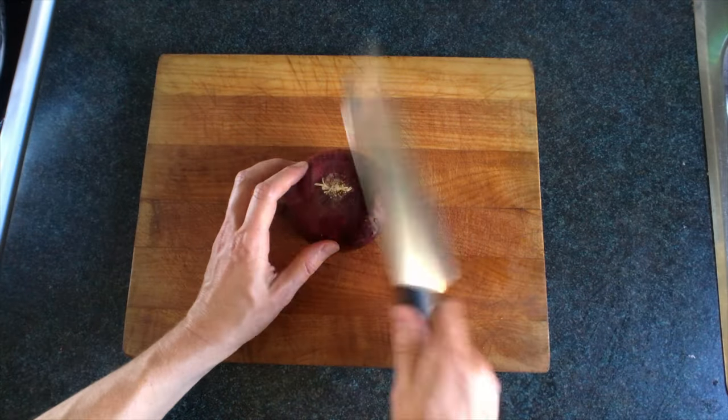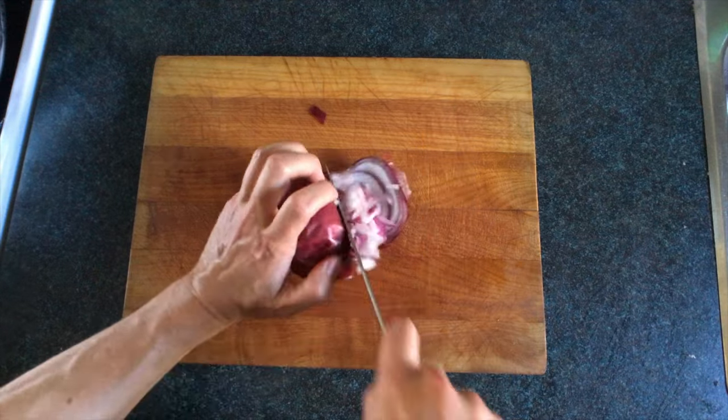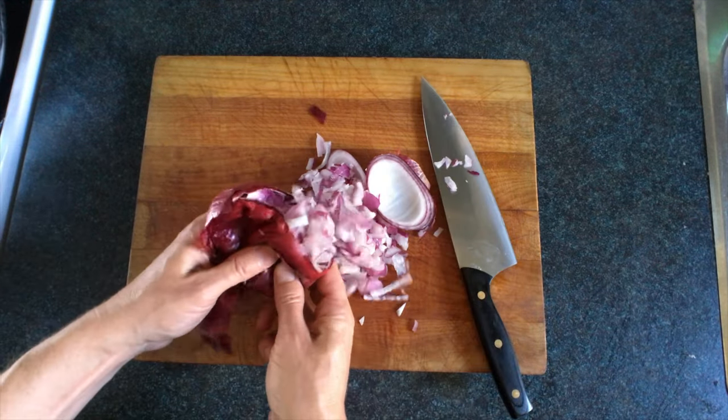The next method involves hitting your onion firmly with your knife around the outside to loosen up the insides. Then slice it open. It's not perfect, but it'll get you most of the way there.